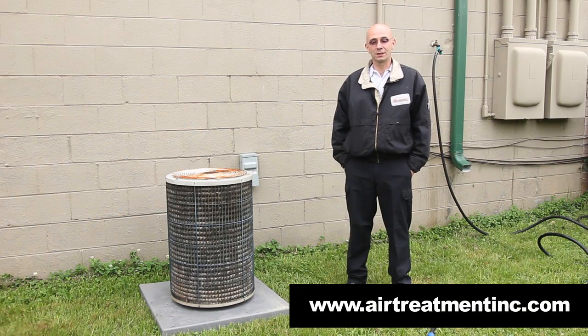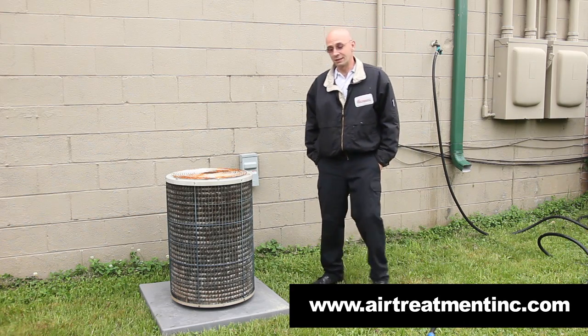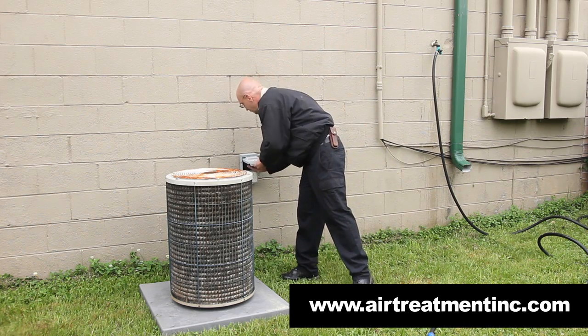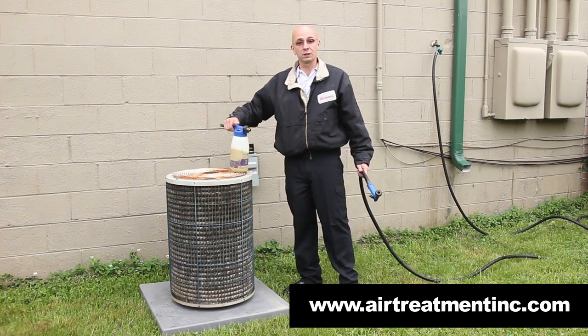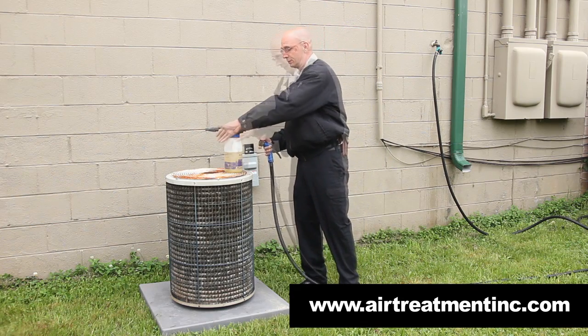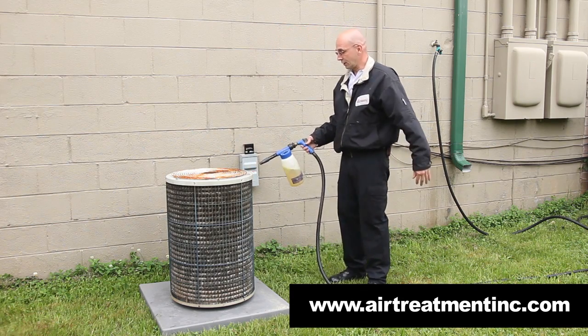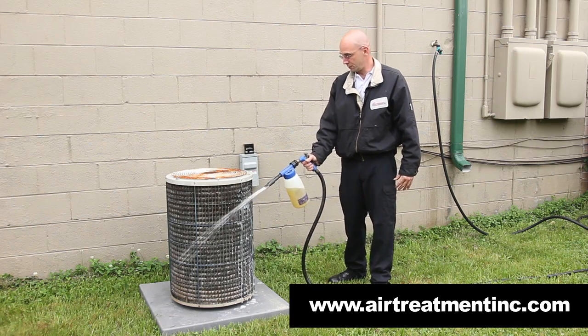One of the easiest things you can do is to keep the coil clean or to clean the coil. We're going to start by pulling the disconnect out of the box. Clean the coil with a professional coil cleaner that we use, or you can just hose the coil out yourself. Start by spraying the coil down with a coil cleaner and let it soak in for a few minutes.